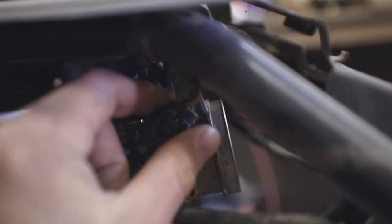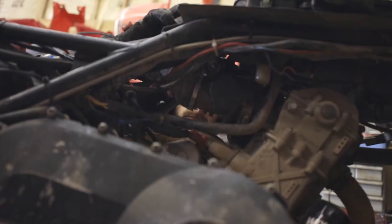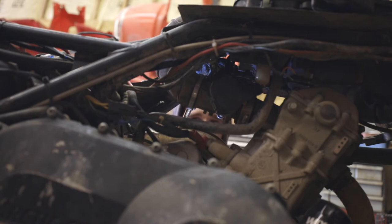Now anytime you undo the plugs on a throttle body, you'll have to re-sync the EFI system on the ATV. Be sure to check out this video up here on how to do that.